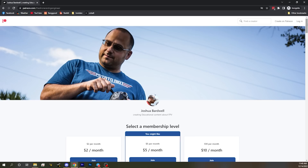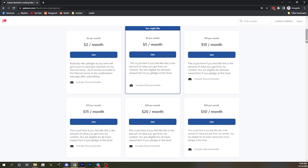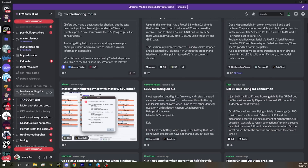Before we continue, I'd like to remind you that the best way to help me keep making content like this is to join my Patreon — it's as little as $2 a month. You get access to my Discord server and can feel good about supporting the work. If you watch my content regularly and feel I've earned your support, join at whatever dollar value feels fair — $2, $5, $10, whatever. There's a link in the description below.